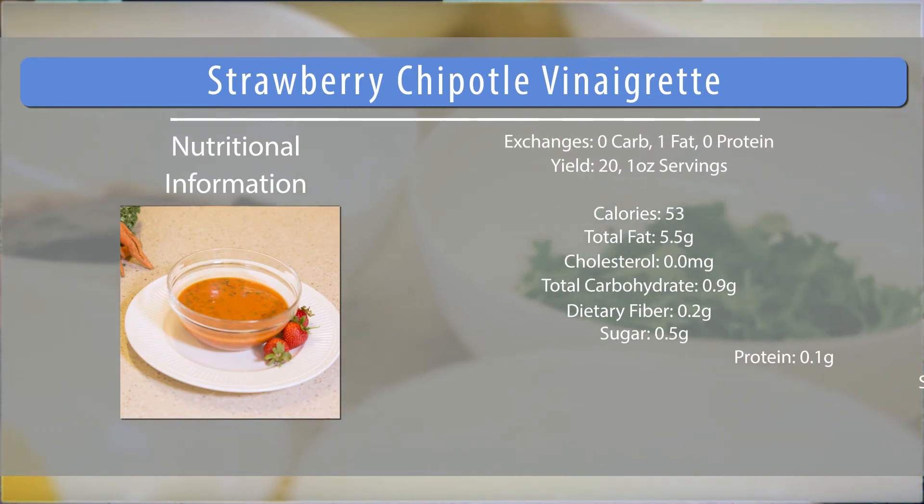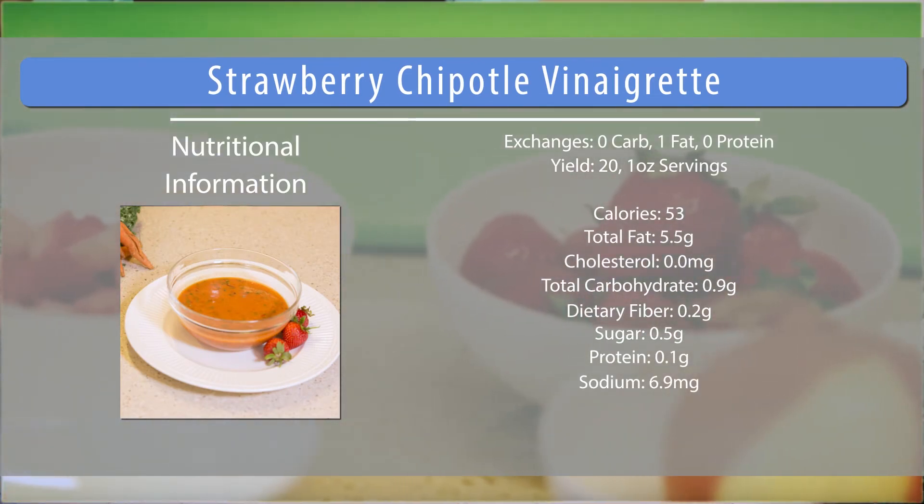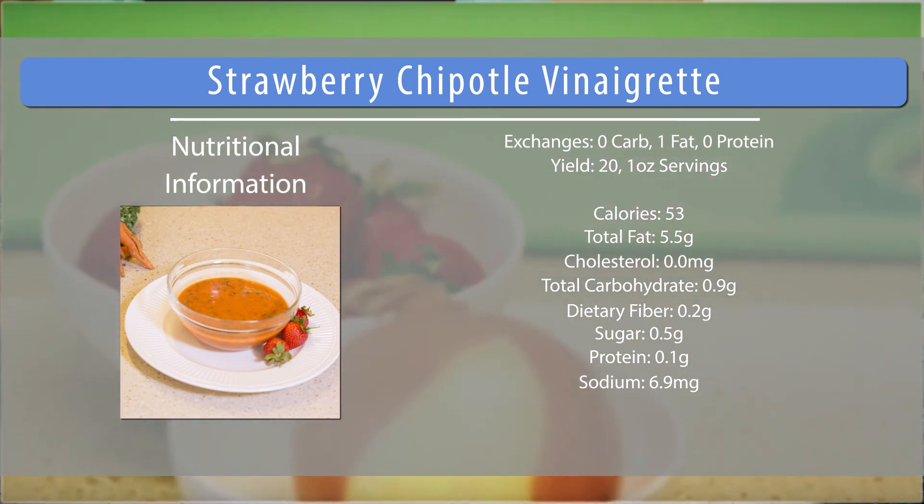Can you tell us a little bit about the nutritionals? It looks great, Chef. So about two tablespoons of this salad dressing counts for one fat exchange. Depending on how much dressing you want on your salad, count each two tablespoons or about one ounce for one fat serving. For more healthy cooking tips, please visit hoag.org/diabetes-cooking.